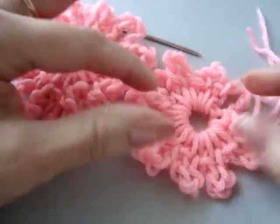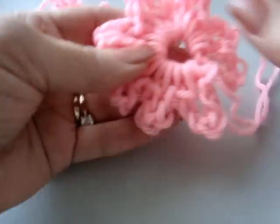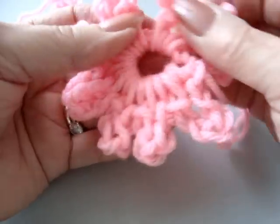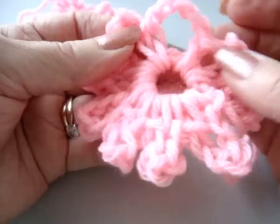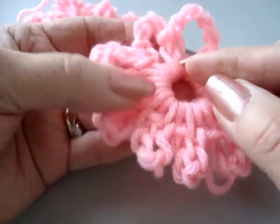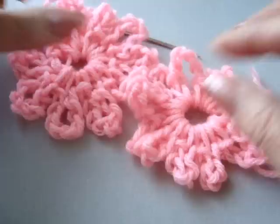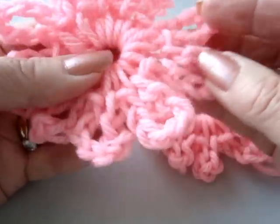To make the flower, you're going to make two different layers. You start with a chain five and slip stitch to join, then you begin to make loops. To make your loops, you're going to chain five, single crochet in the ring — chain five, single crochet in the ring.